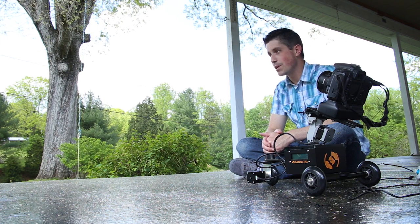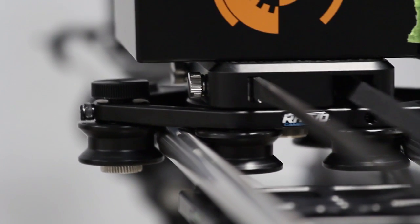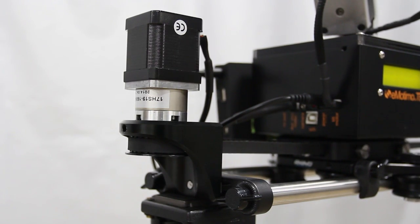Now I've already reviewed the TV3 itself in the past. Last year I reviewed it with a four-foot rail system from Rhino Camera Gear, which is very similar to the new product we're going to talk about today, but a little bit different, and you'll see some of the differences in a few minutes.